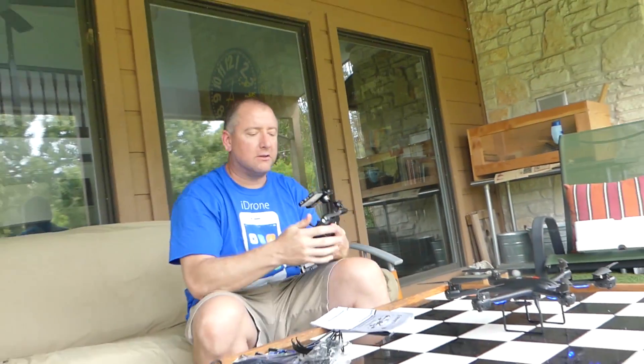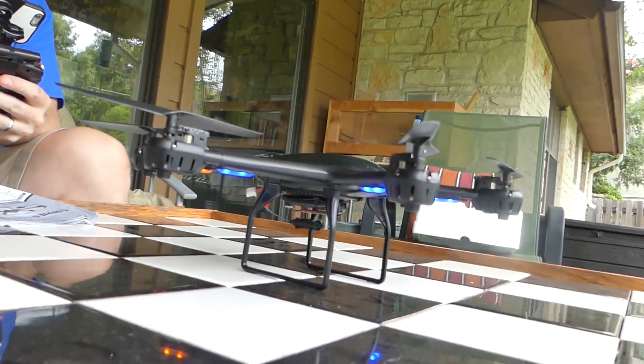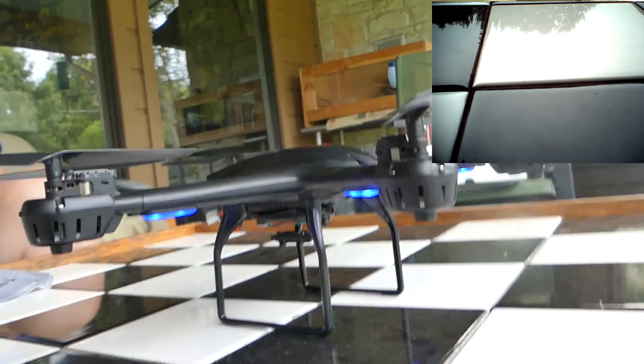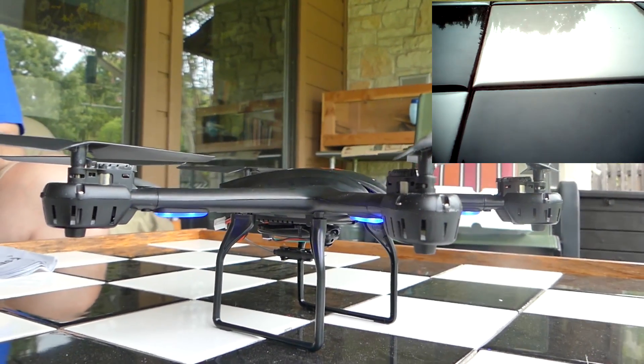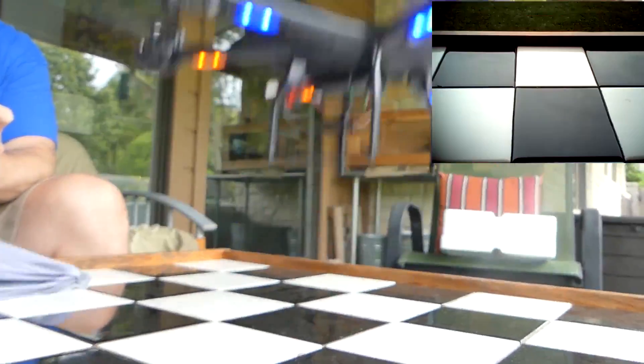I set it down on a level surface with the back towards me. I'm going to go ahead and start the video recording, start up the motor by pressing this red button, and take off.